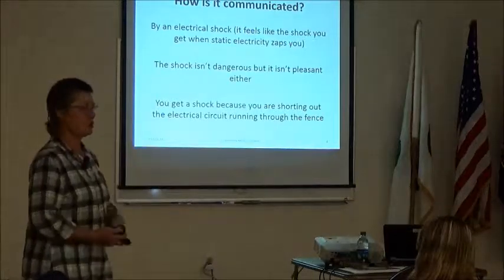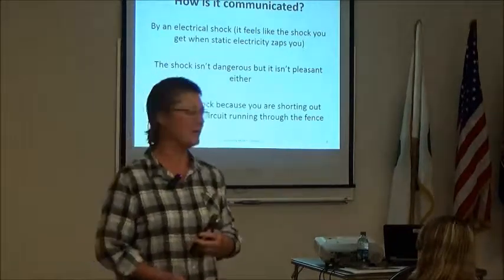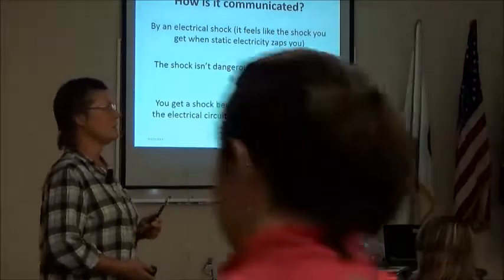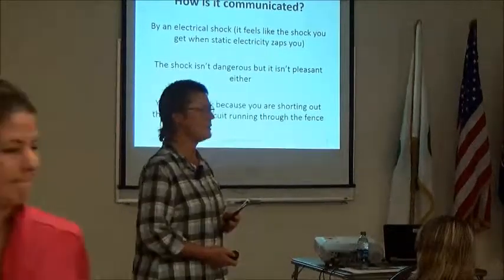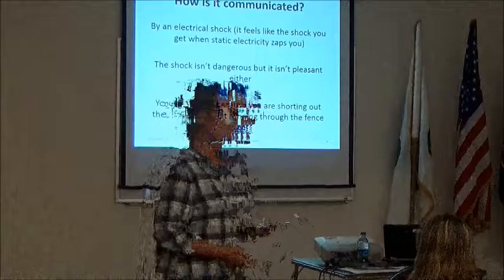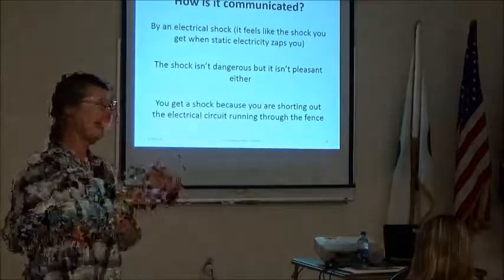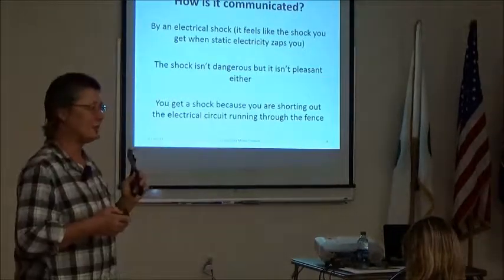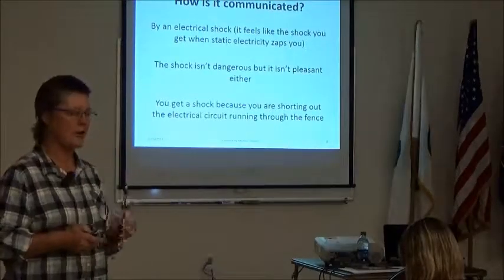You get a shock because you're shorting out an electrical circuit. I tried to learn enough about electricity on the internet to explain it well, and what I learned is that nobody really understands electricity — it's mysterious. What we need to understand is that in temporary electric fencing you establish a flow of power, and when something interrupts that flow they get zapped. But it won't electrocute you — it's specially made so that doesn't happen.